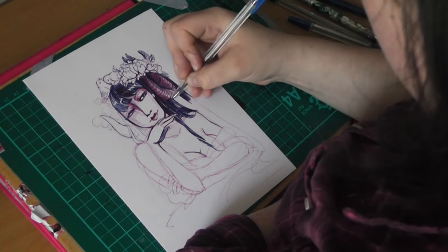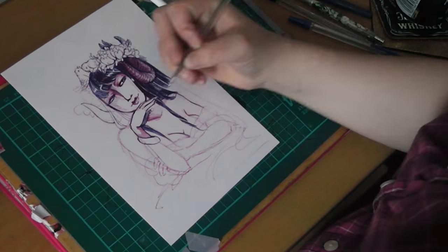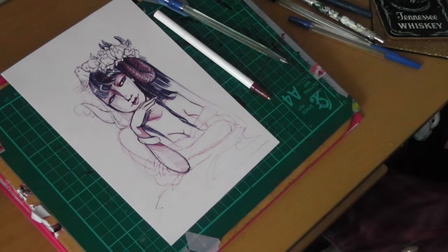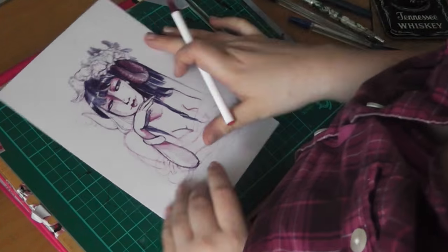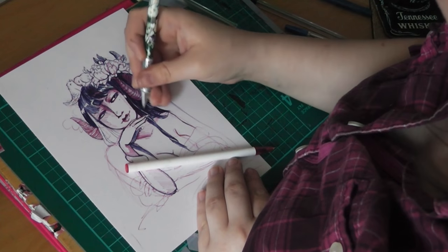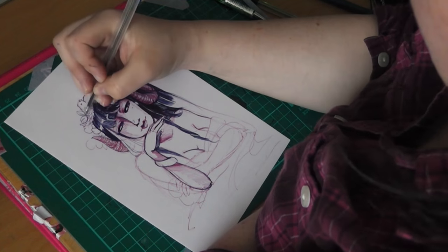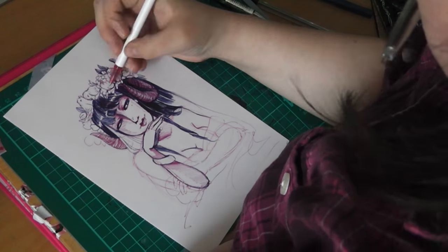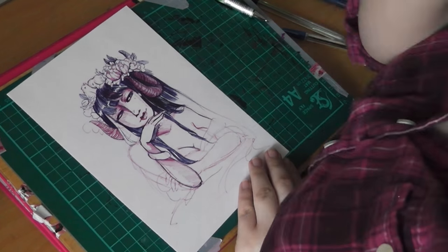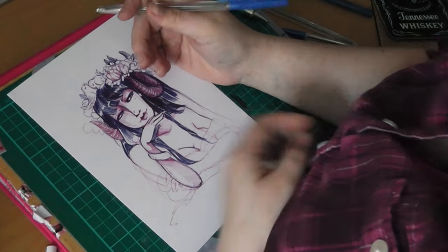Ballpoint pens are really good for really loose sketching and gesture work, so if you are thinking of trying that out in your sketchbook — I suppose the hardest thing to think about is that once you've laid that mark down and you've made a mistake, it's there and it's irreplaceable. You can never change that, and I suppose that can be quite daunting. But at the same time, it's good to see where your flaws lie. I noticed that my face in this picture was quite skewed and quite a few of my proportions were off, because usually when I'm sketching I will keep on trying to perfect the proportions.